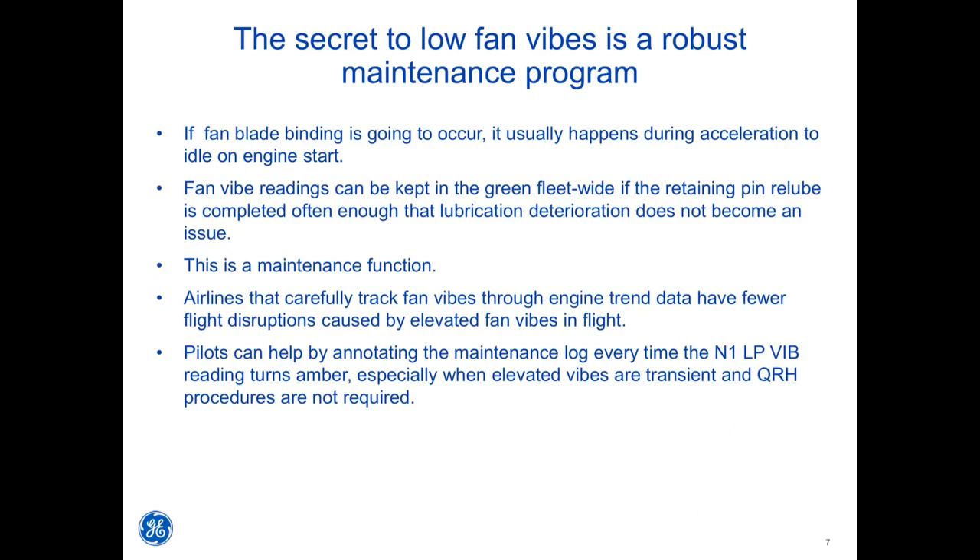Fan blade binding usually happens during acceleration to idle on engine start. Fan vibe readings can be kept in the green fleet-wide if the retaining pin re-lube is completed often enough that lubrication deterioration does not become an issue — this is a maintenance function. Airlines that carefully track fan vibes through engine trend data have fewer flight disruptions. Pilots can help by annotating the maintenance log every time the N1 LP vibe reading turns amber, especially when elevated vibes are transient and QRH procedures are not required.